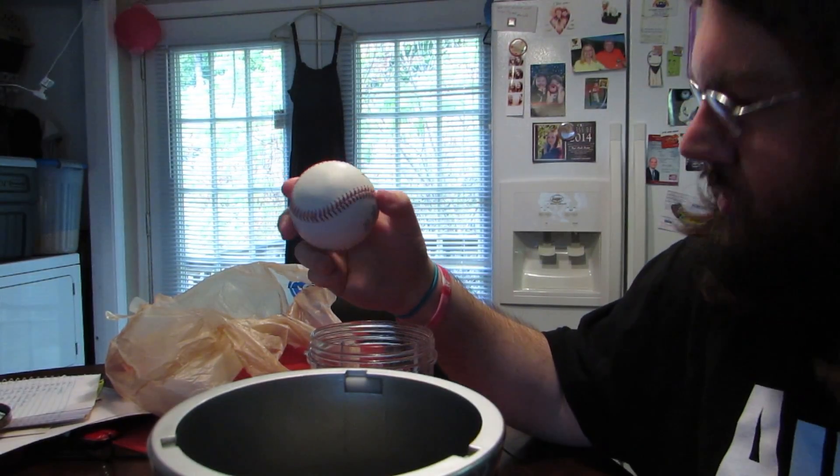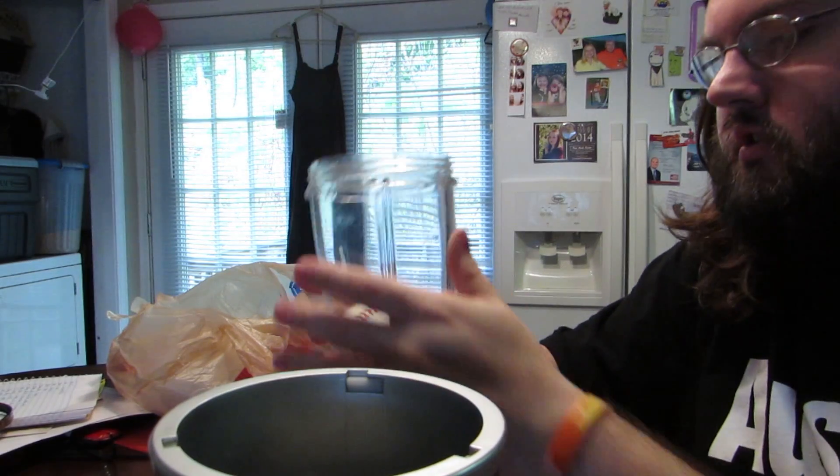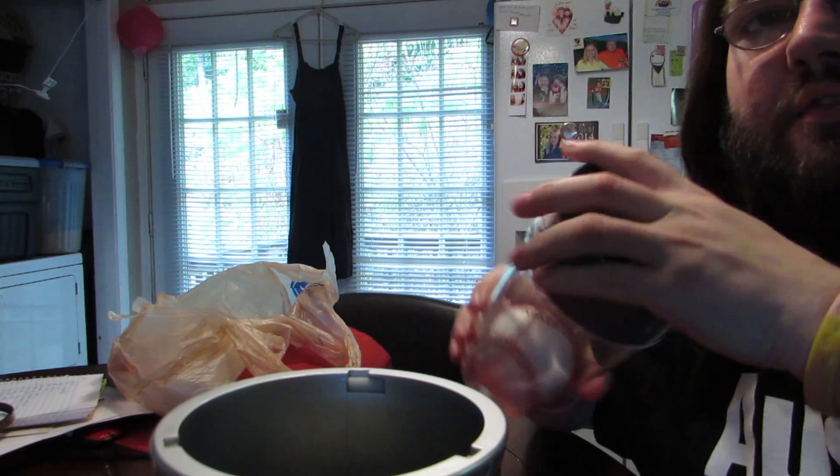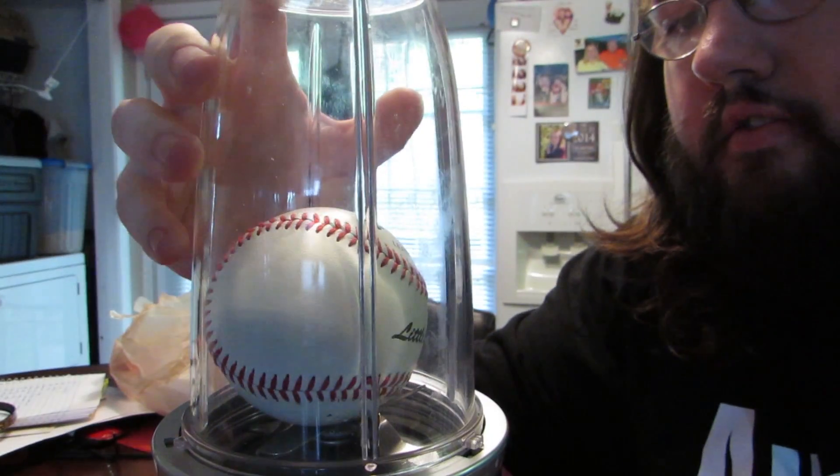So for this particular experiment, I'm not going to use any water. I'm just going to be putting the baseball into the cup and basically seeing if this thing can shred it. All right, let's see what happens.